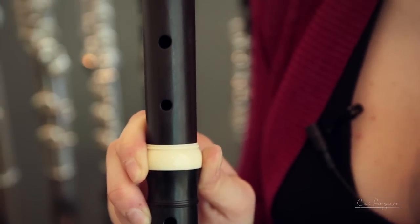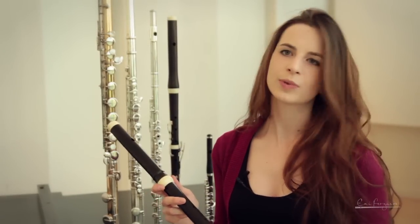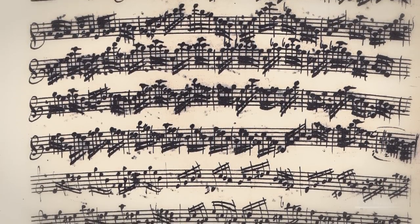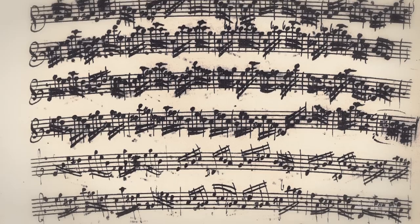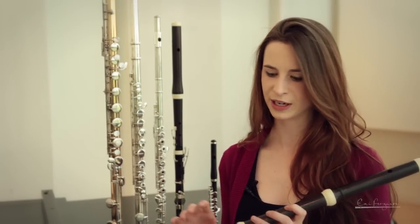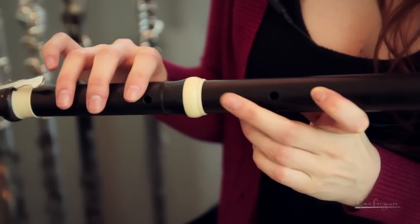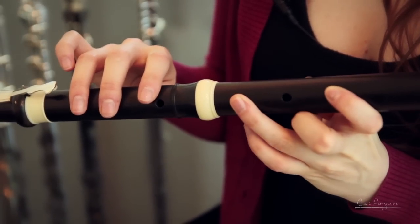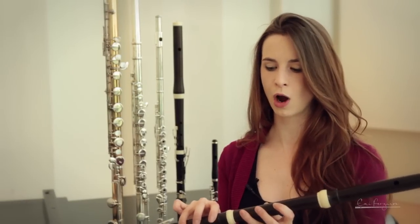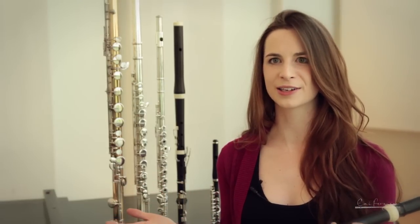That creates a very different sound to what most people are used to with the modern flute. Playing this music on this instrument is so illuminating because you really understand why composers made certain choices. Each fingering is different to the modern flute — it's a different fingering system. Some notes, if they're forked, meaning one hole is open and the tube isn't closed anymore, the tone is much weaker. If it's a strong fingering with the tube closed all the way down, each note has its own unique color and sound.